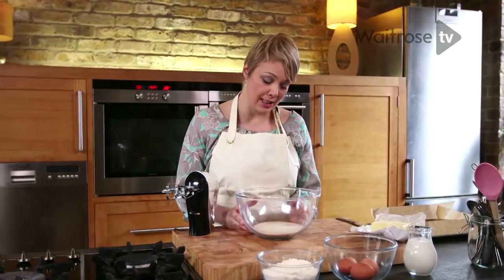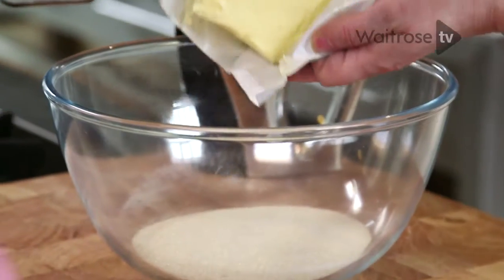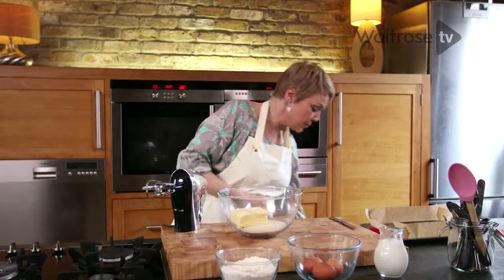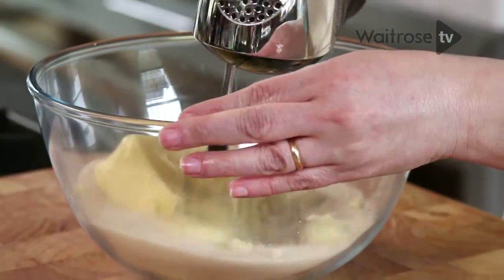To begin with I've got some golden caster sugar. I'm going to whisk it together with some softened butter — in it goes — and then we're just going to beat that until it's really nice and soft and fluffy.